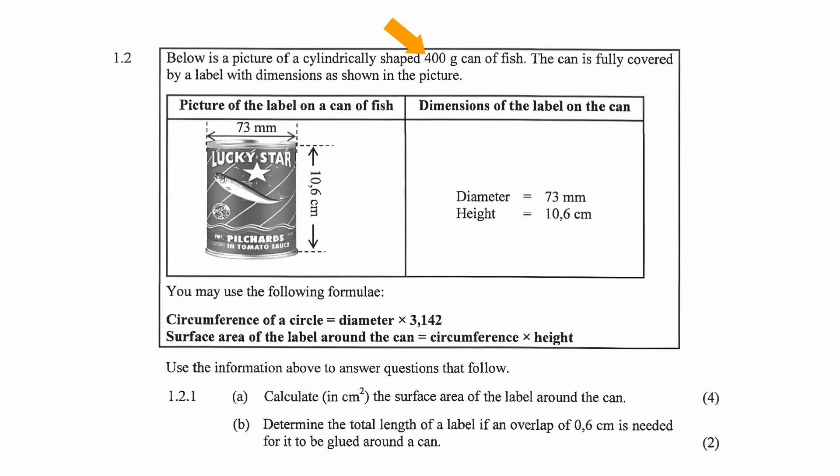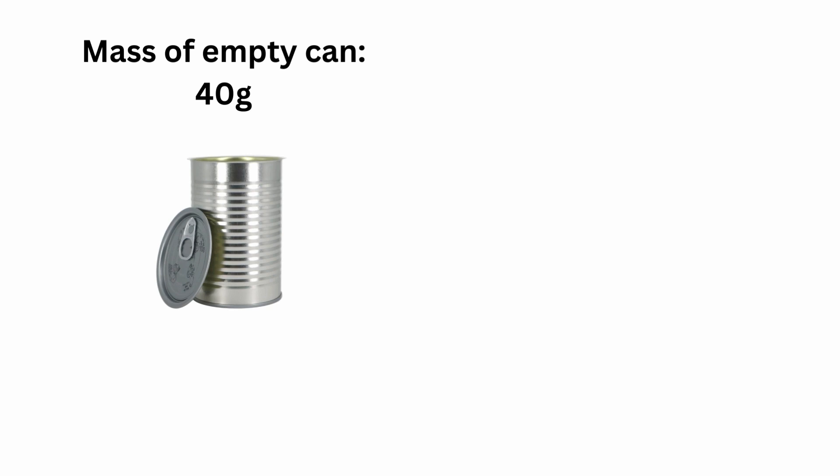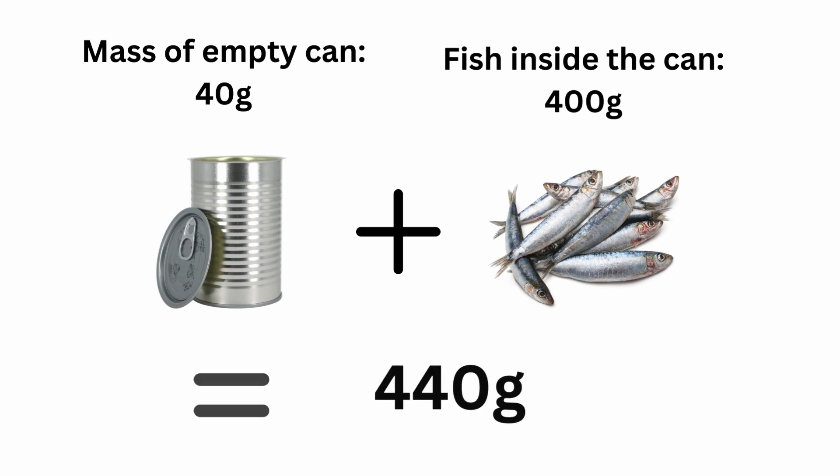We know the contents of the can is 400 grams because if a can of fish is advertised as 400 grams, the customer expects to get 400 grams of fish. This means the total mass of a single can of fish is the mass of an empty can of 40 grams plus the mass of the fish of 400 grams, giving us a total mass of 440 grams for a full can of fish.